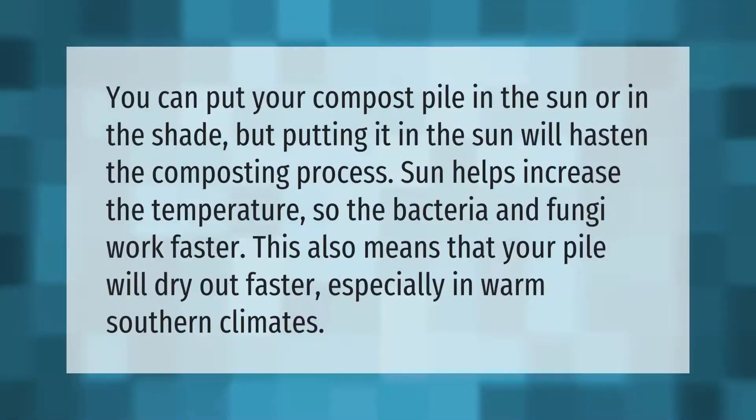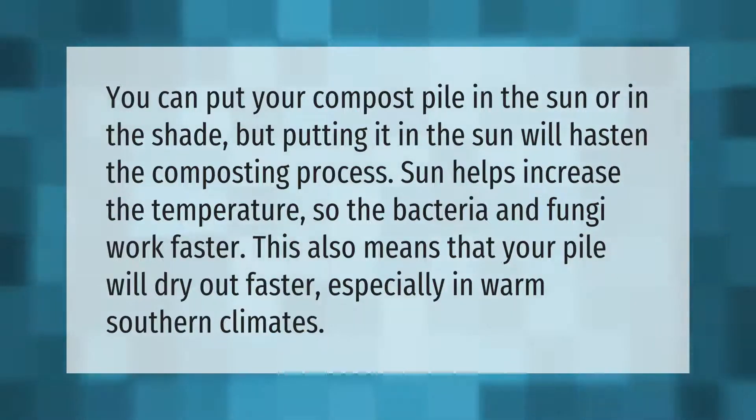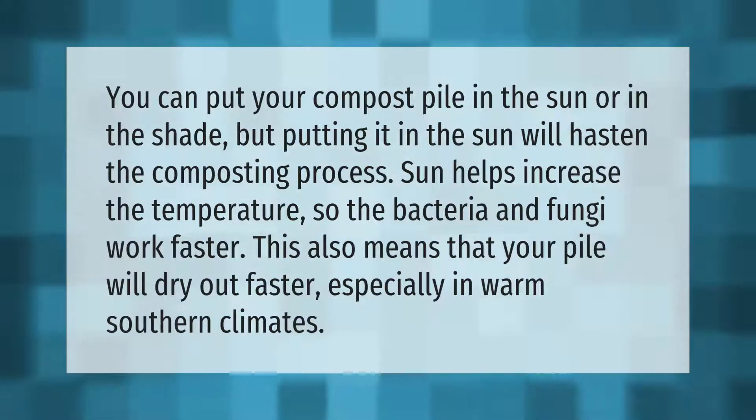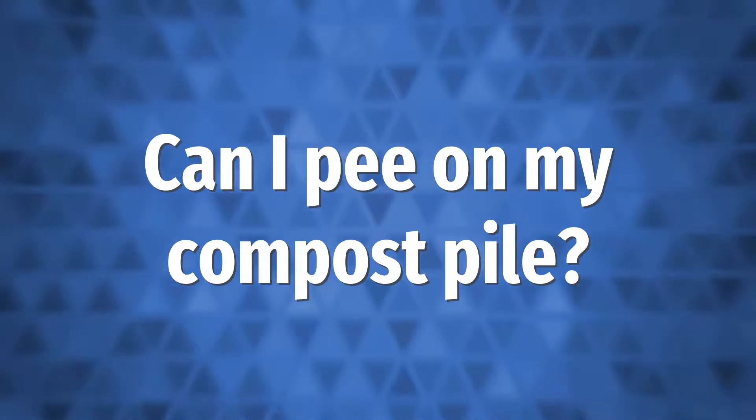You can put your compost pile in the sun or in the shade, but putting it in the sun will hasten the composting process. Sun helps increase the temperature so the bacteria and fungi work faster. This also means that your pile will dry out faster, especially in warm southern climates.